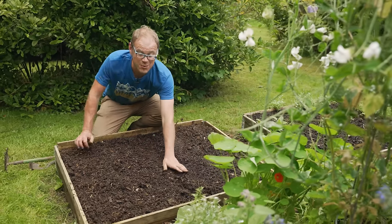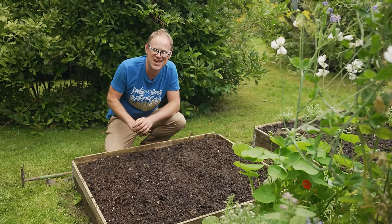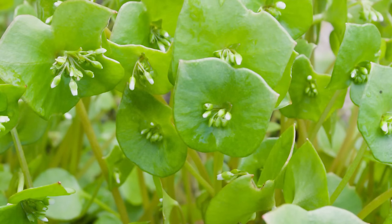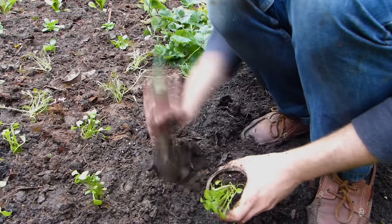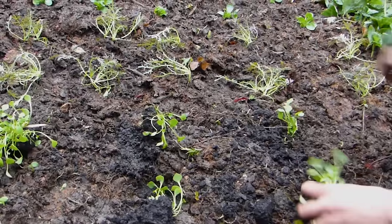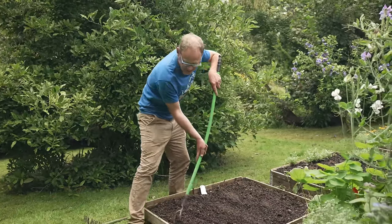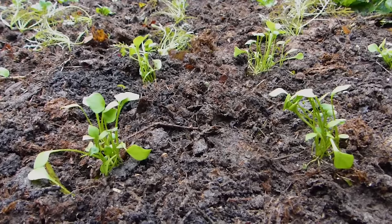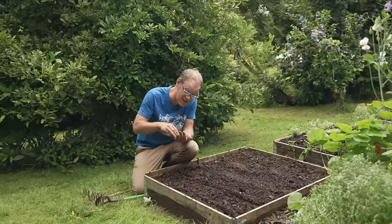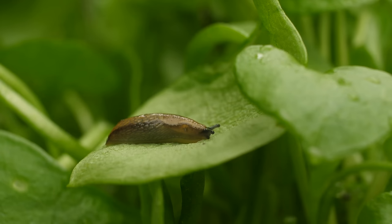And lastly we're going to be sowing claytonia, also known as winter purslane or miner's lettuce. This absolute beauty produces soft, almost waxy heart-shaped leaves, and when the tiny delicate white flowers appear in spring you can eat those too. It loves the cool damp conditions of autumn and if you let it, will naturally self-seed giving you an almost perennial patch of this very accommodating winter salad. Claytonia goes in rows about 20 centimeters or eight inches apart and once the seedlings come up they'll be thinned to around three inches or seven centimeters apart. With all of these winter salads it's important to keep them weed free because they'll need as much airflow and light as possible, and it will also mean fewer opportunities for slugs to get at them.